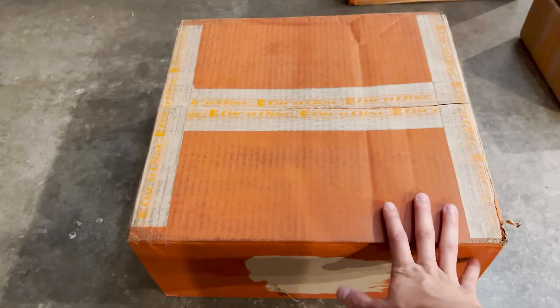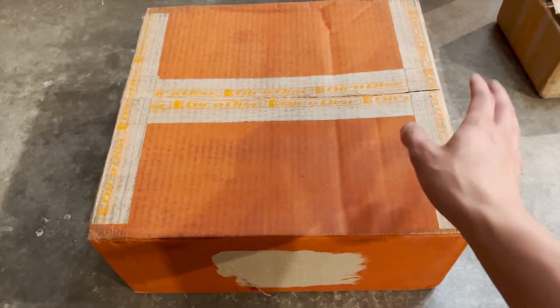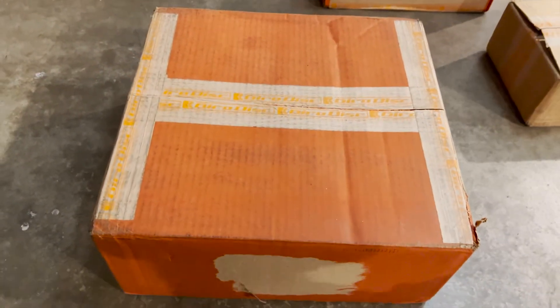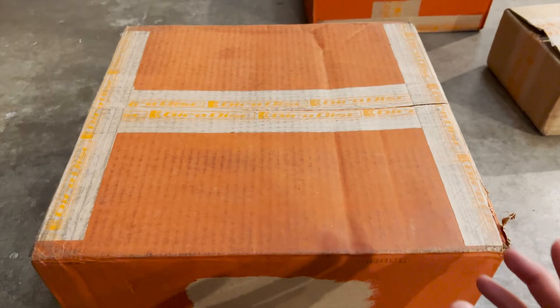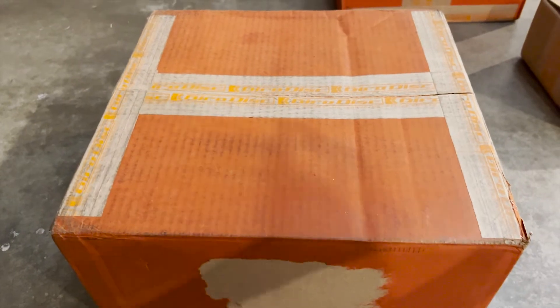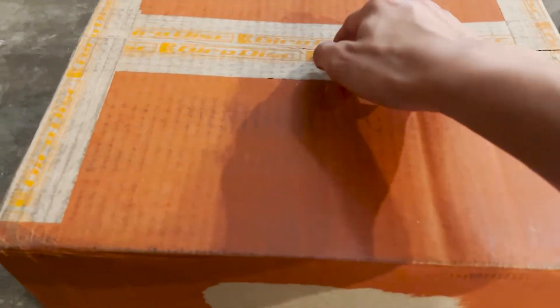What's up guys, I finally got something I always wanted but couldn't really justify — the Gyro disc two-piece rotors and brake pads. This is pretty sick because it loses weight and gets rid of the disgusting holes on the stock rotors. I actually prefer slotted or even blank rotors compared to drilled rotors, and I'll talk about the differences and the benefits. But first, let's unbox this.